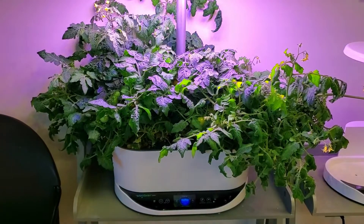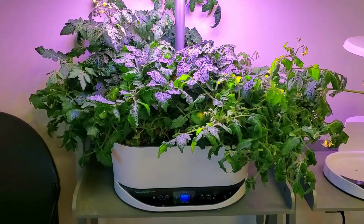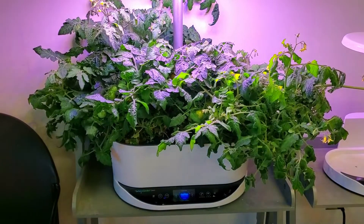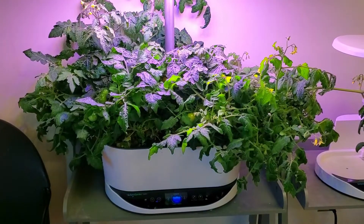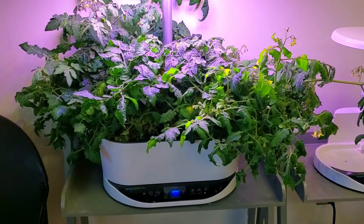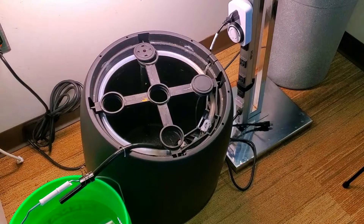For home grows, recirculating systems oftentimes are the powerhouses — they produce a lot of fruit and also great looking plants. The two tomatoes here I have been growing for over 250 days and the container they're growing in is about a little over one gallon. Moving to larger systems that also recirculate, you can actually grow larger plants of course.